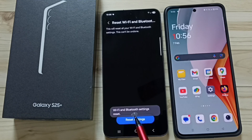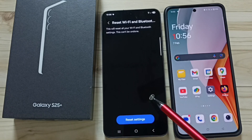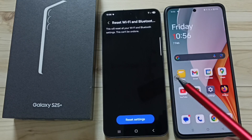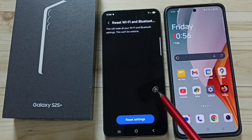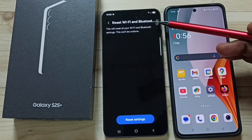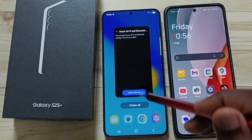You will see a message: 'Wi-Fi and Bluetooth settings reset.' This reset operation is safe — it will not delete any data from your phone. It will not delete your photos, videos, contacts, or anything else. It only resets the Wi-Fi and Bluetooth settings. After this reset operation, you can close this.